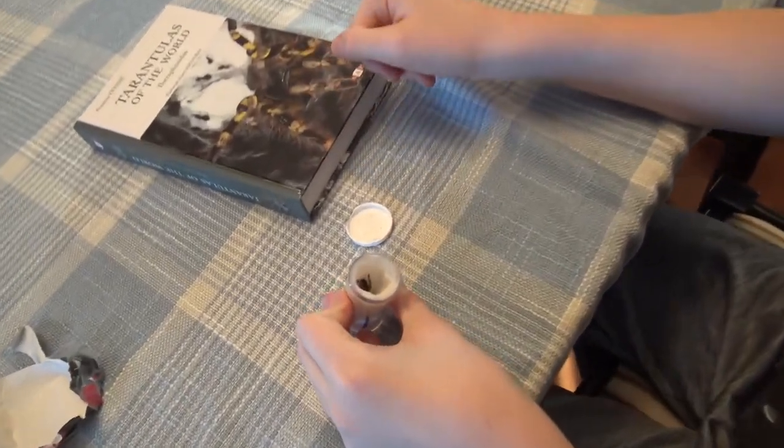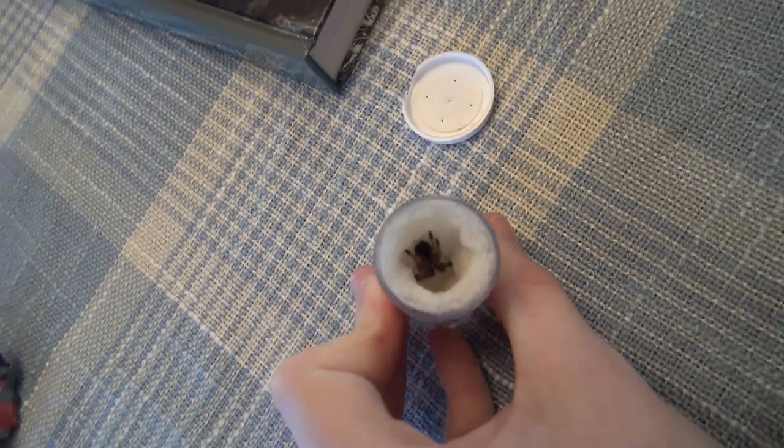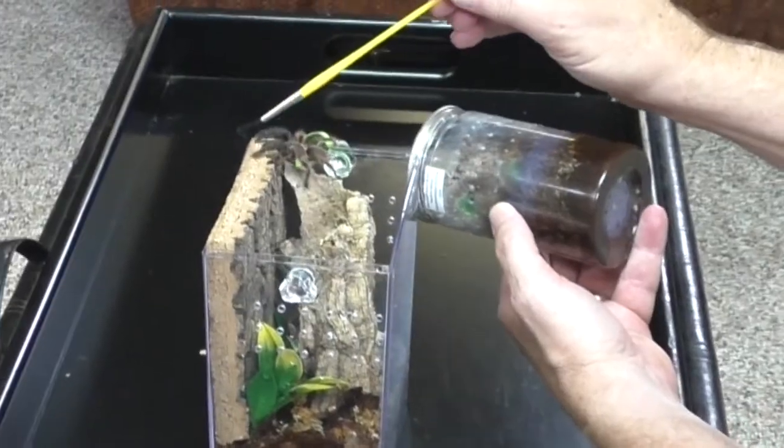Darth Maul is not fully grown — it will get about 6.5 inches from toe to toe. But I must say that Darth Maul grows extremely fast. When we first got Maul in February of 2021, Maul was a very small sling. Then in April of 2021, Maul outgrew the sling container and we moved Maul into a homemade enclosure for an arboreal tarantula. And now it's March of 2022, and you just saw how big Maul is now — and Maul will still get bigger.